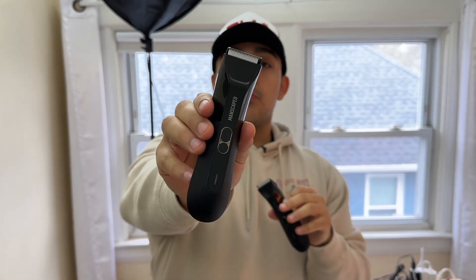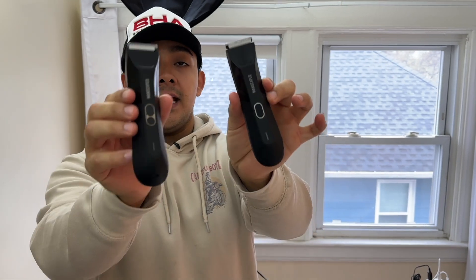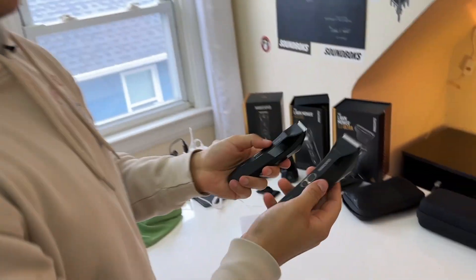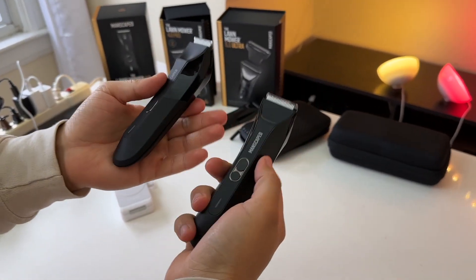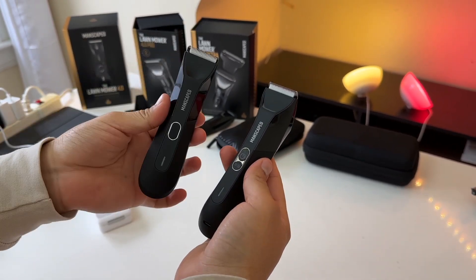This is the Lawn Mower 4.0 Pro and this is the Lawn Mower 4.0. Today we are going to compare these two razors because there are actually some very important upgrades on the 4.0 Pro over the 4.0.